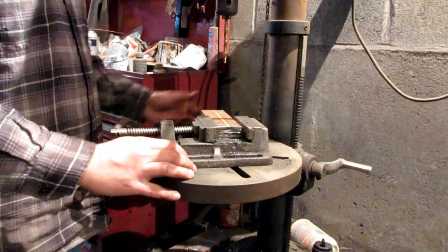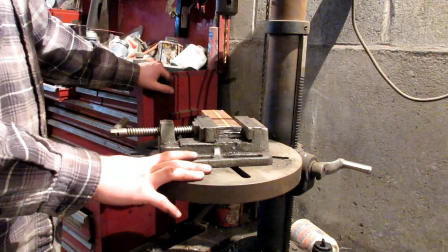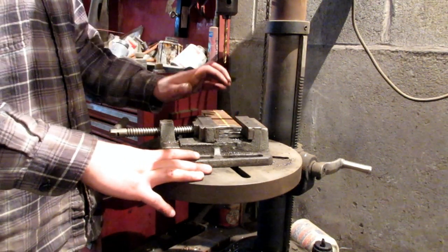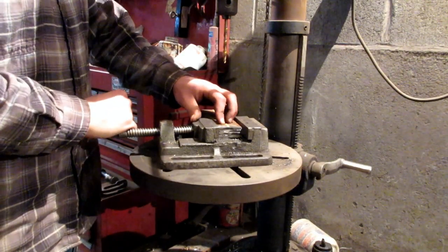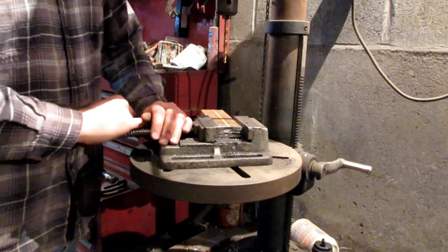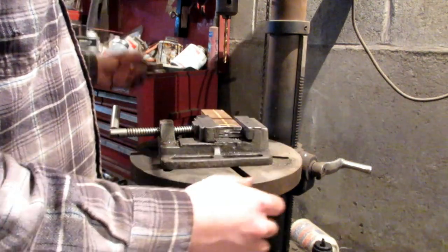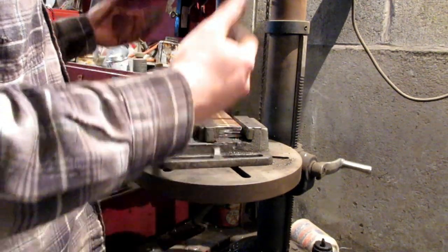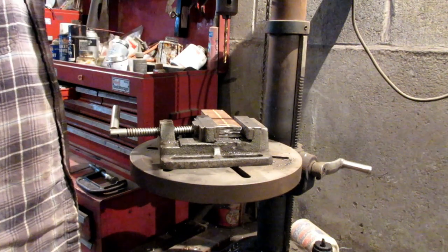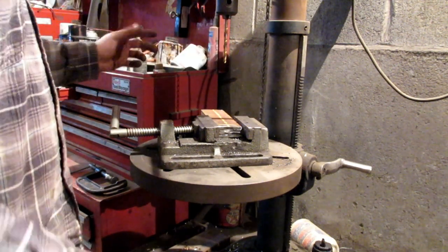Next up is drilling the holes in my flat iron pieces that the axle will get welded to. In order to make sure the holes are all in the same spot, I have my flat iron pieces stacked in this vise type thing and clamped in there nice and tight. I'm starting off with a quarter inch drill bit and I've got to get all the way up to three quarters, so we'll see what happens.